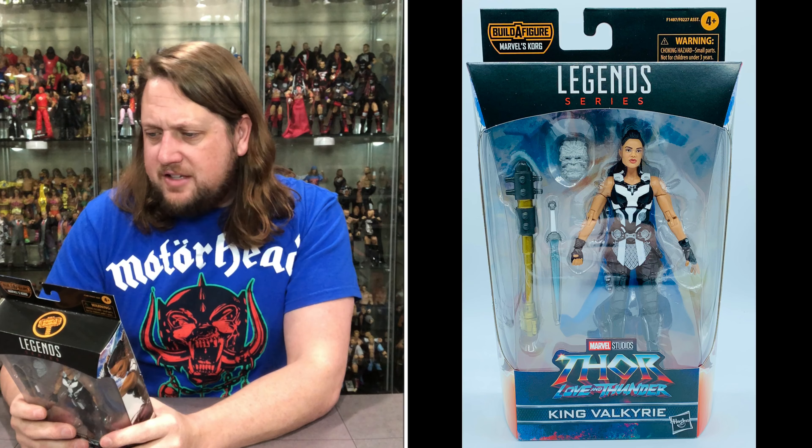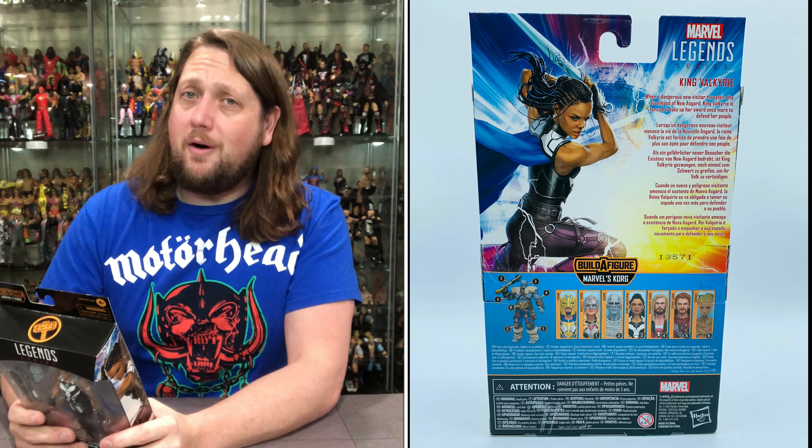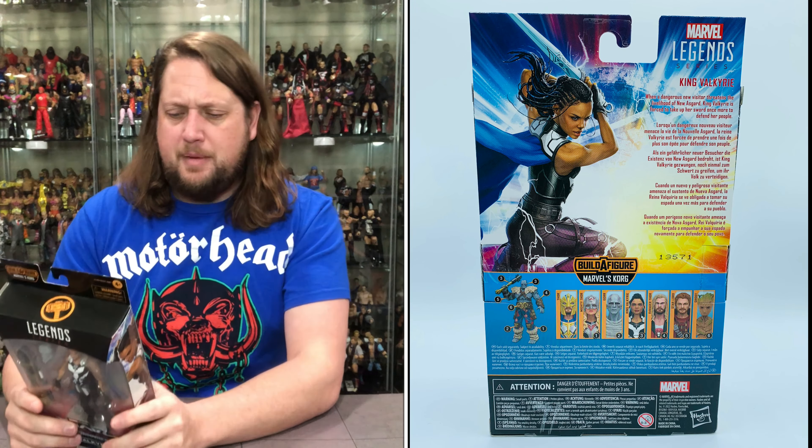Let's read the back and see what it says about King Valkyrie: 'When a dangerous new visitor threatens the livelihood of new Asgard, King Valkyrie is forced to take up her sword once more to defend her people.' That's what a good king does — they don't just hang out, they defend their people and lead by example. Nice colorful background on this packaging — very 80s heavy metal kind of feel and vibe.